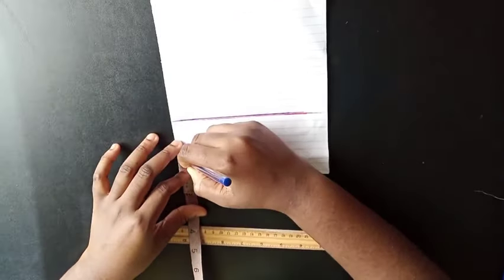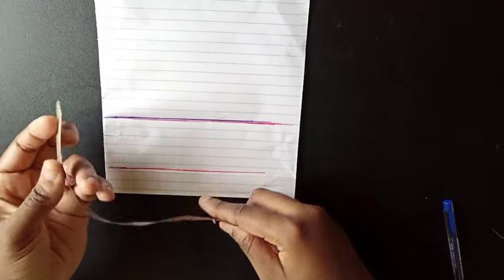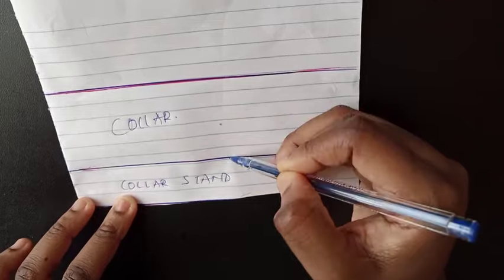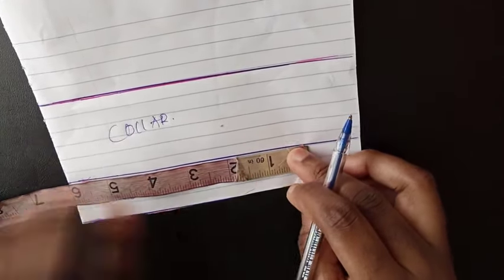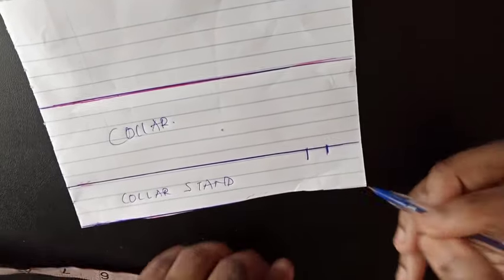I'm going to mark my collar stand using one inch, so I'm going to mark one inch on this line I marked for my collar stand. You remember that measurement you got from around the neckline — let's say mine is 12. So I'm going to divide it by two, which gives me six. One inch is going to be my collar stand and two inches is going to be the main body of the collar. On the collar stand line, I transfer that measurement from around the neckline: 12 divided by two is six. I mark six here and then add half an inch of seam allowance.